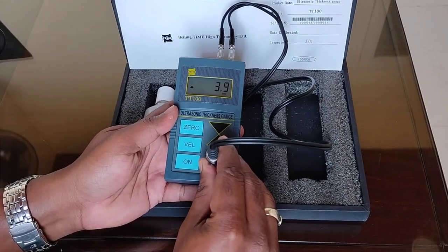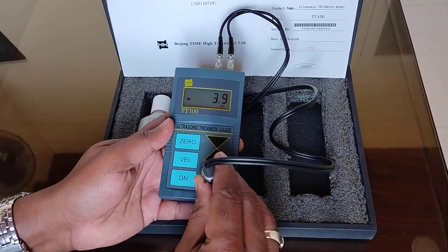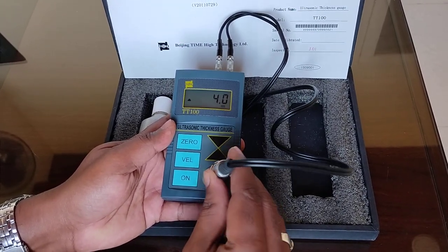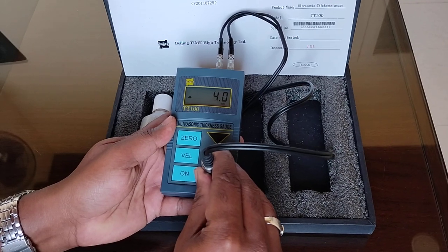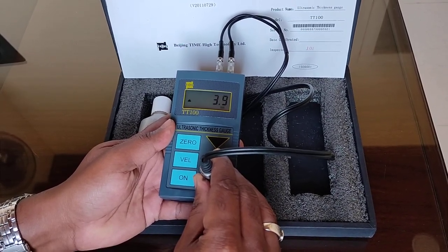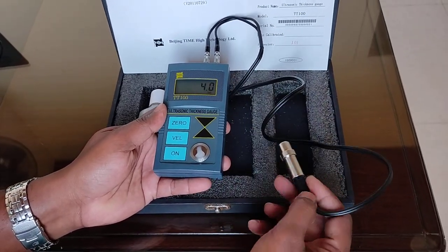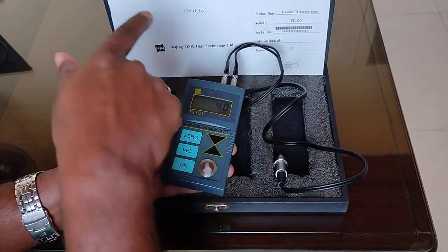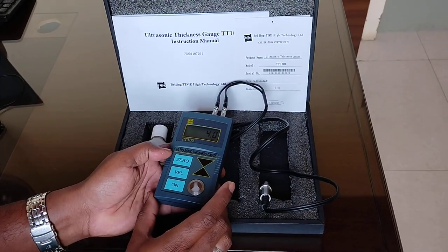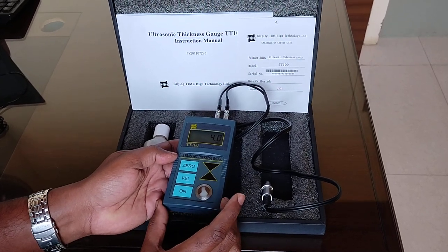This is the value we are getting. You can calibrate this instrument if we are not getting correct results — there are procedures written in the manual. You can follow it, calibrate the instrument, and start using it.